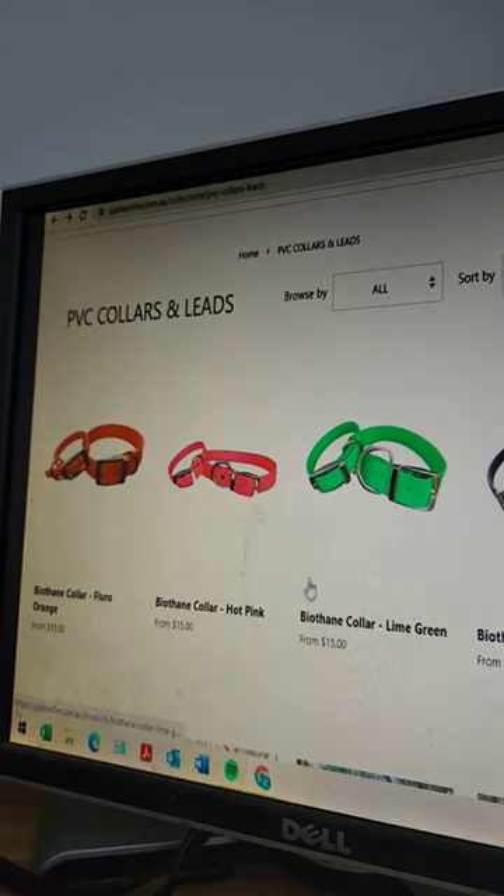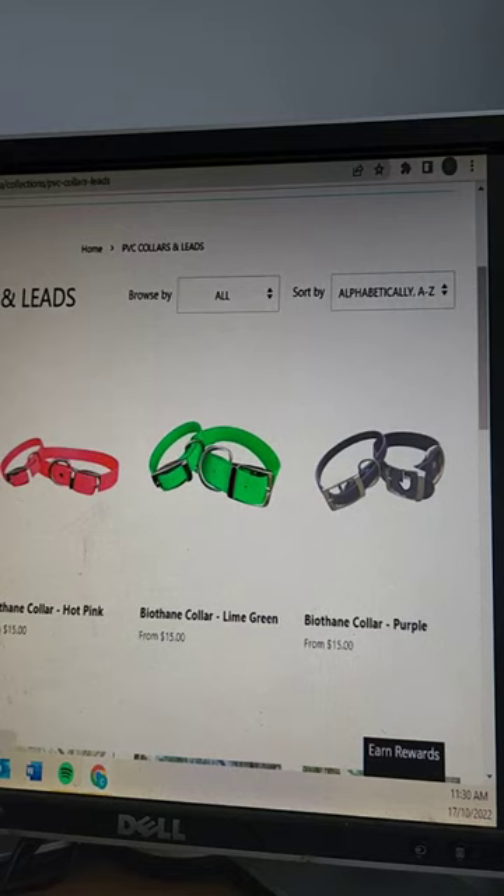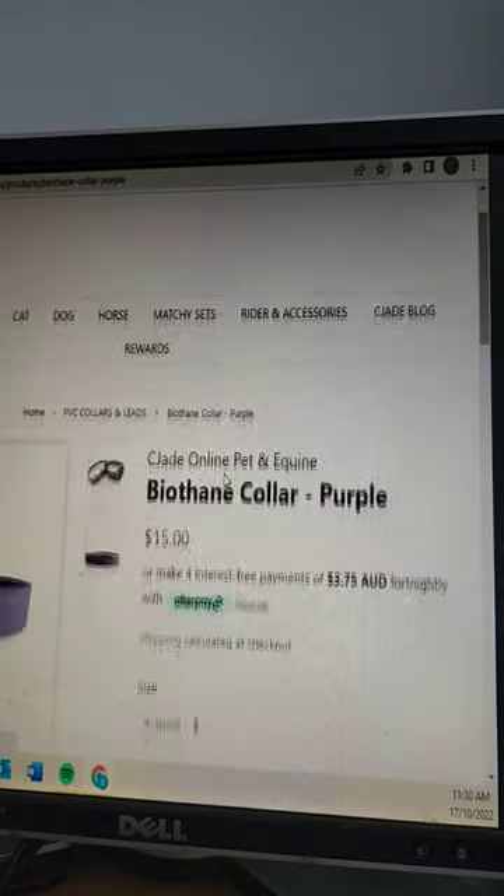Hi guys, I just thought I'd do a little run-through because I've made some alterations to our new biothane color options. As you can see, I've got a couple of different colors — you've got your orange, your pink, your lime green, and also purple.